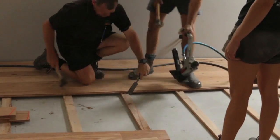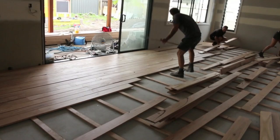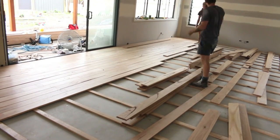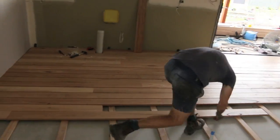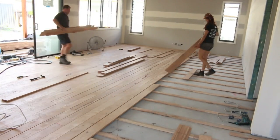And look at these guys go — they are on fire. And just in case you're wondering about that nail gun, it's called a secret nailer. All you have to do is hit the top of it with a rubber mallet, which drives a staple just above the tongue on the floorboard and into the timber batten, which secures it nice and tightly.